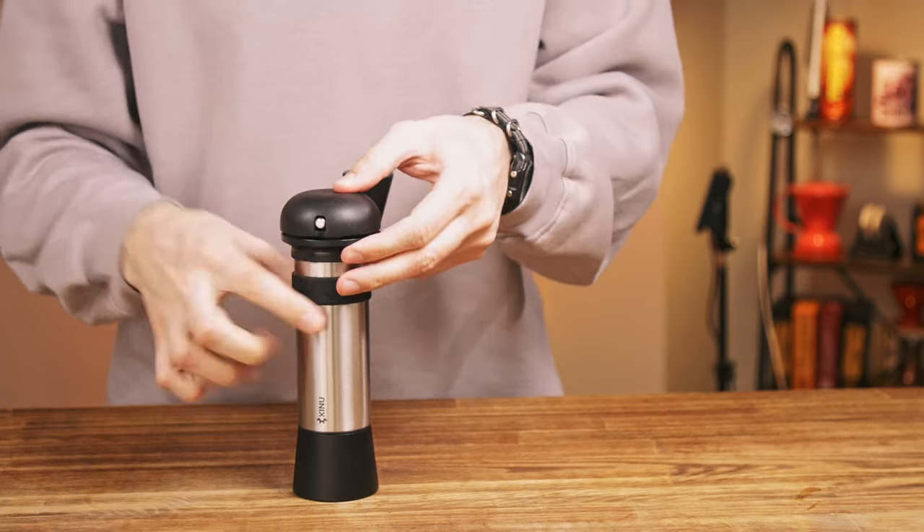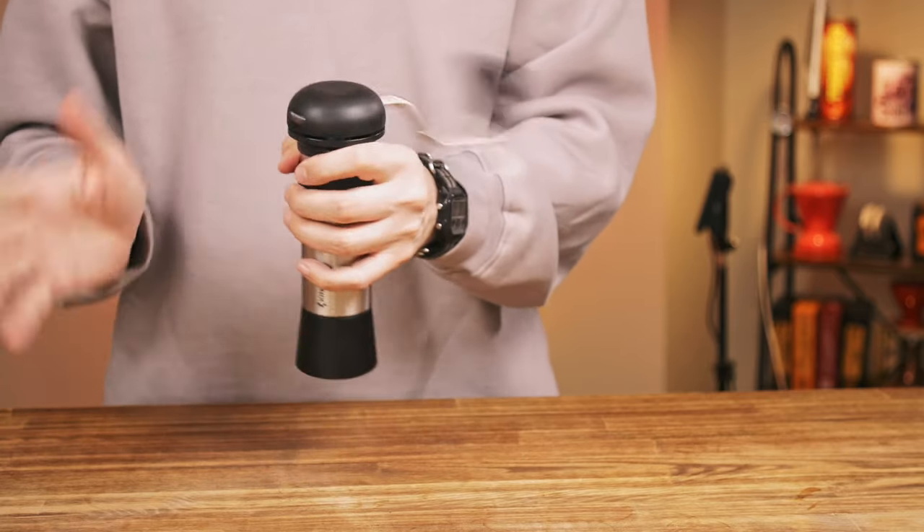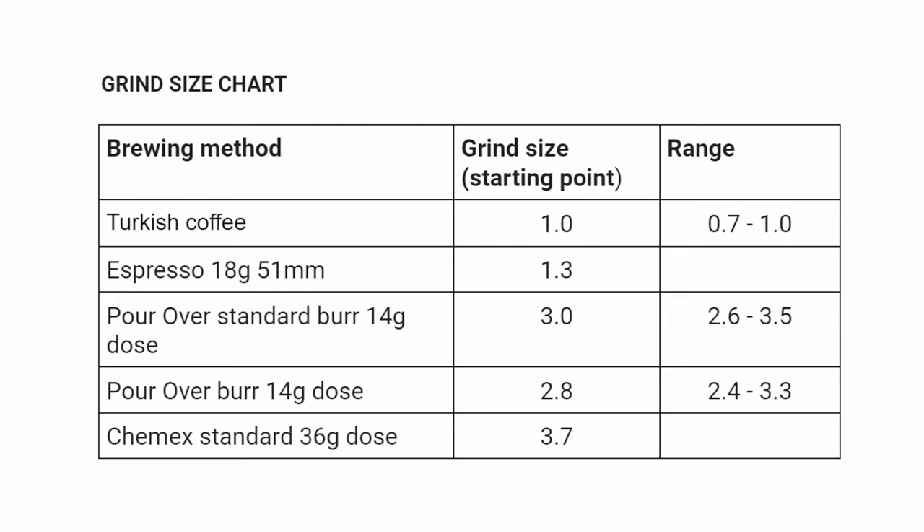Here is a grind size chart with the settings I prefer to use. This will probably be helpful because the user manual does not include any. That's probably all you need to know about it – a grinder with high longevity, good warranty, and high performance.